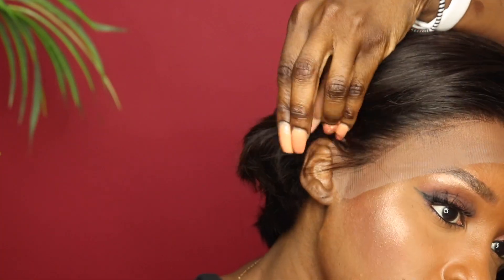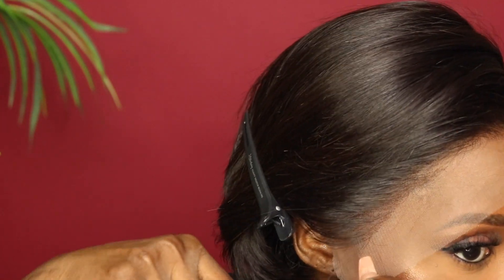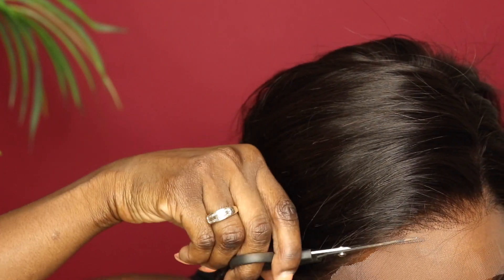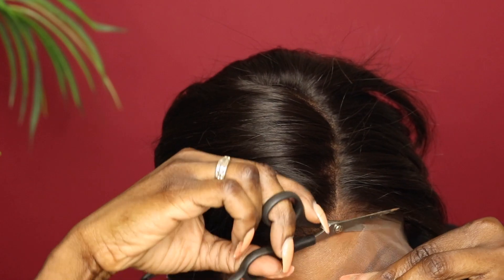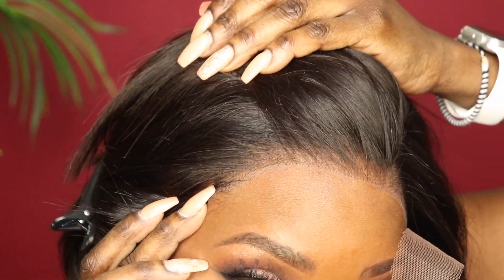I'm going to go ahead and cut this lace off, and I want to cut it really close because I'm going to glue it, so I'm not going to leave too much lace on. If this is easier for you, you could do it off your head, but since I do this all the time I'm fine cutting it while wearing it. I just kind of move the scissors back and forth in a zigzag motion so it's not exactly a straight cut. Look at that — and I haven't even glued it down yet!